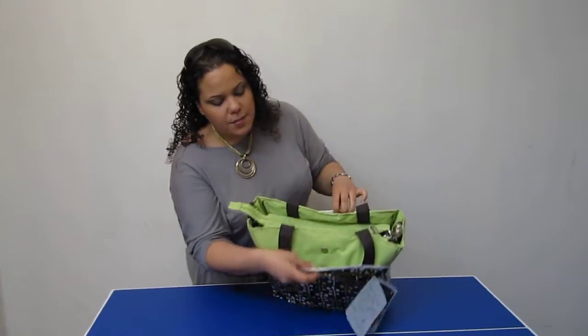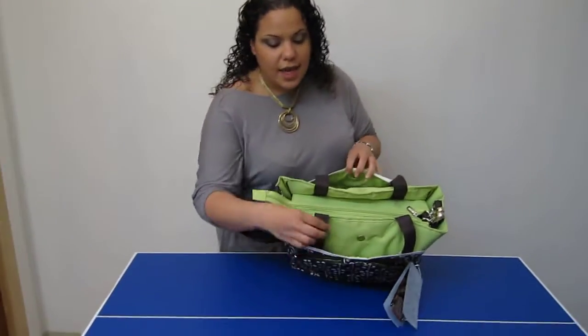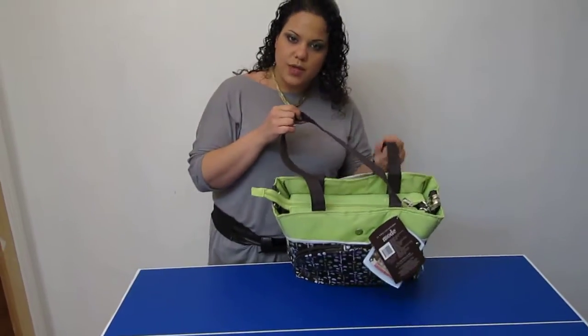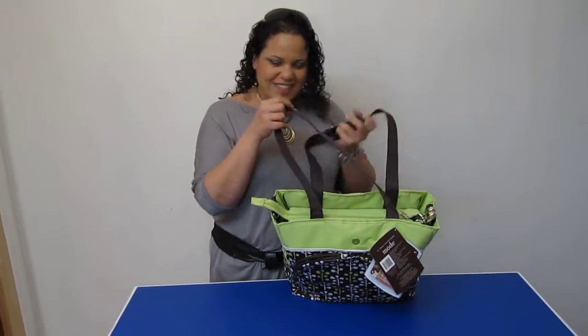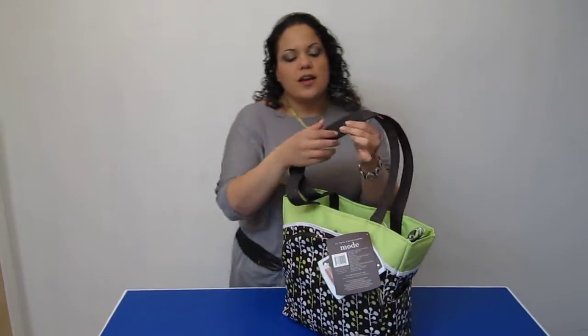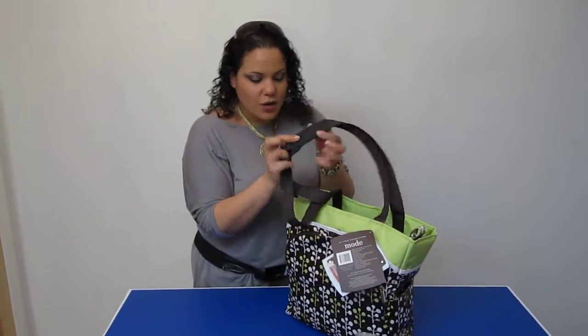On the front and back there are two magnet closure pockets that actually stow the handles. You can use this bag tote style and it also comes with a messenger strap. You can attach these together so it doesn't fall off your shoulder, and there's also a grip so it doesn't slide off, which is great.